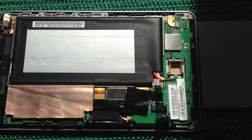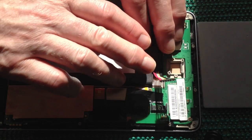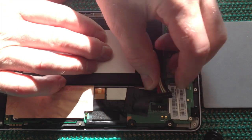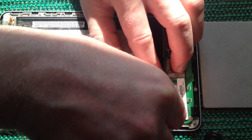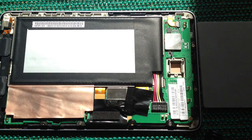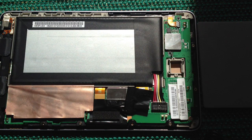Finally, you bend over the battery connector and slide that in place — and there you have it. A motherboard replacement on the Nexus.